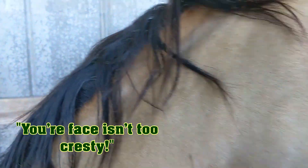His neck isn't too crusty, thankfully, but we need to stop it before it gets there.